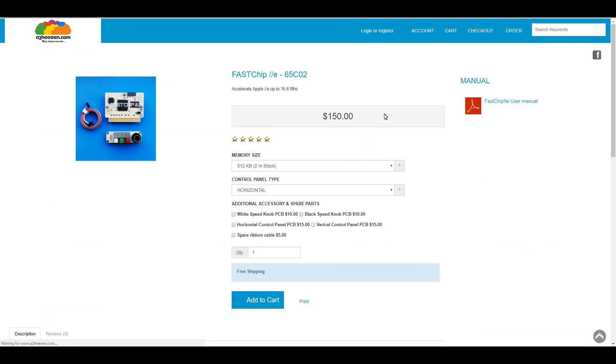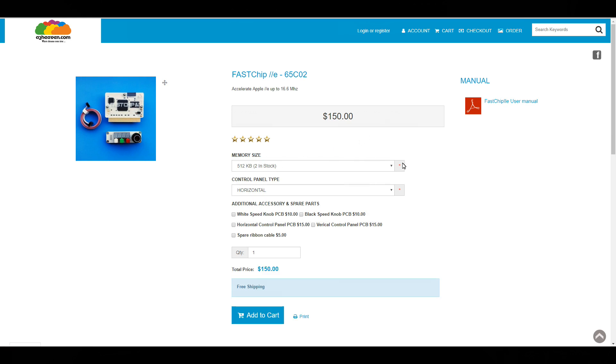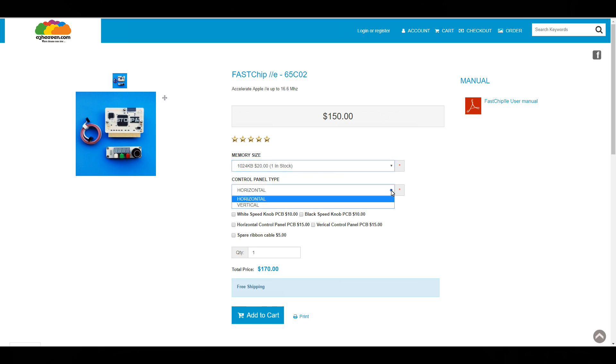Fast Chip IIe comes in 65C02 and 65C816 options. Most people will want the 65C02, as very little software for the Apple IIe will take advantage of the 65C816 processor. As of time of publishing, the 65C02 option was the only version available anyway.